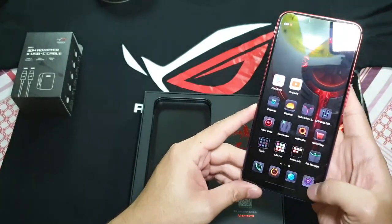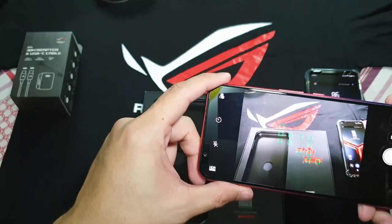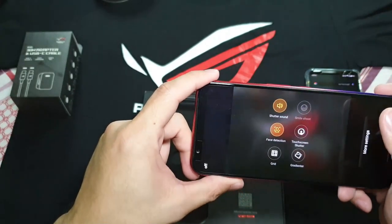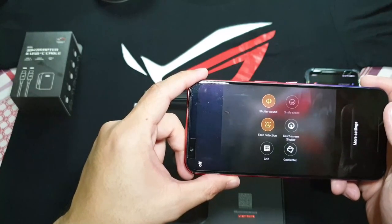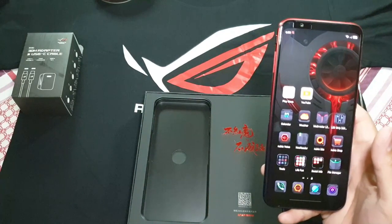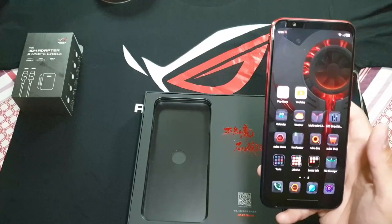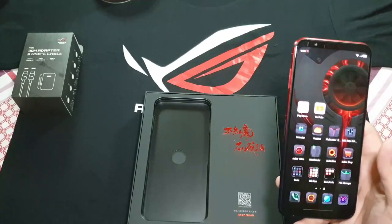And of course it's still the same camera, so let's take a quick picture. Going into the settings — it's similar to what we have on the Red Magic 3, not much has changed. So let me spend some time to see if I can get the Play Store up and running on this, and then I'll do a couple of Antutu benchmark scores so we can do a comparison with the ROG 2 phone and the Black Shark 2 Pro.